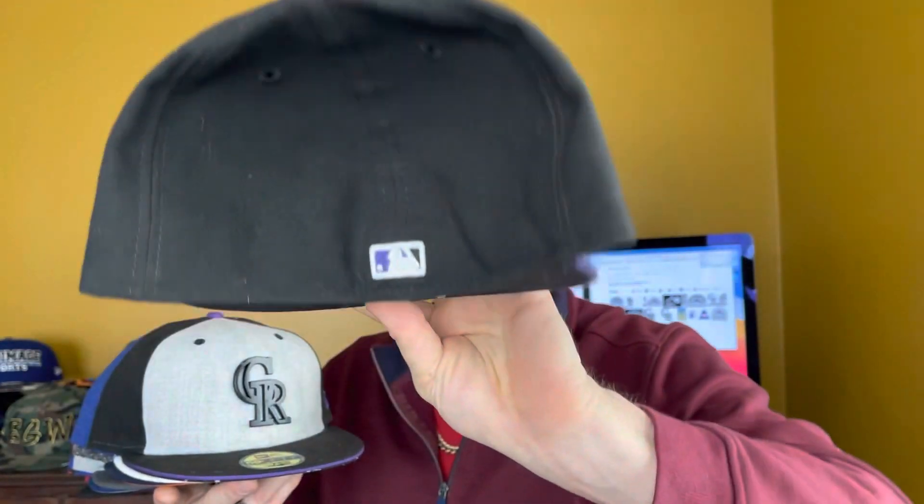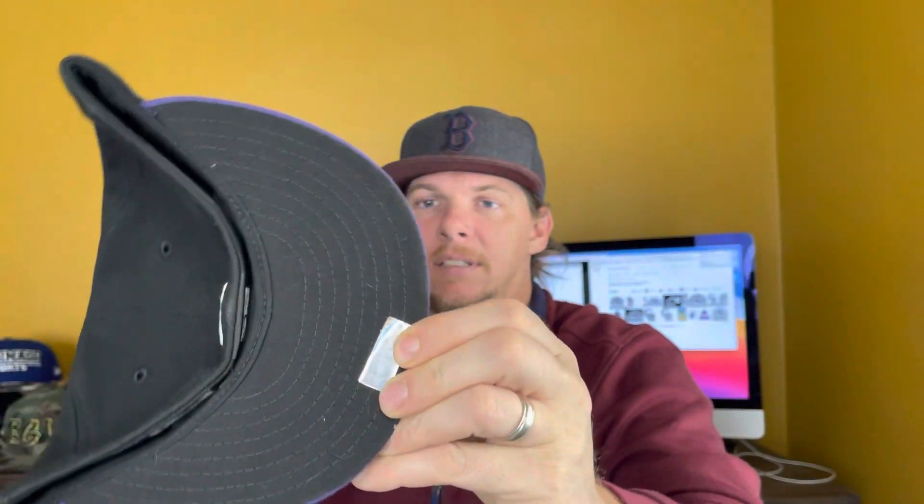This is just a classic on-field look. The Colorado Rockies weren't actually a baseball team until '93, so they don't have a ton of different logos like a lot of the old long-running baseball teams. Other sports in Colorado have been around longer and have a bunch of different logos. Here we got the classic on-field fitted — got that black UV, old school black with the purple bill and purple button to match.